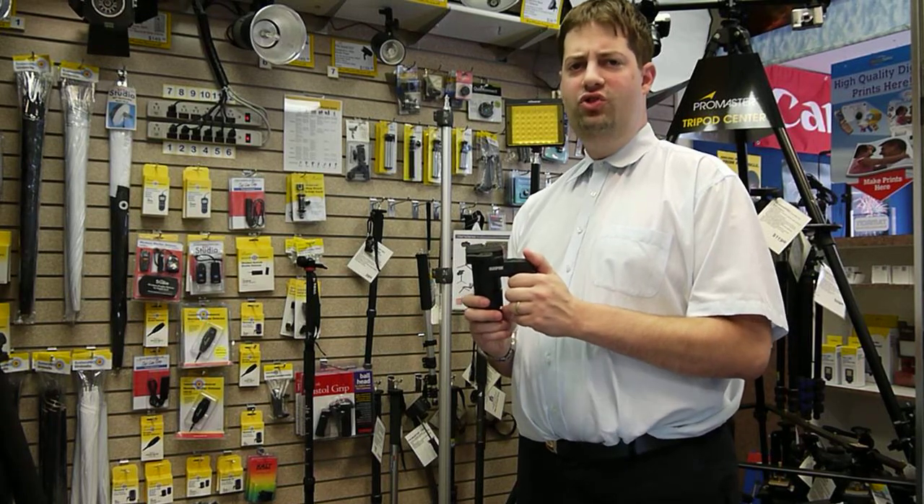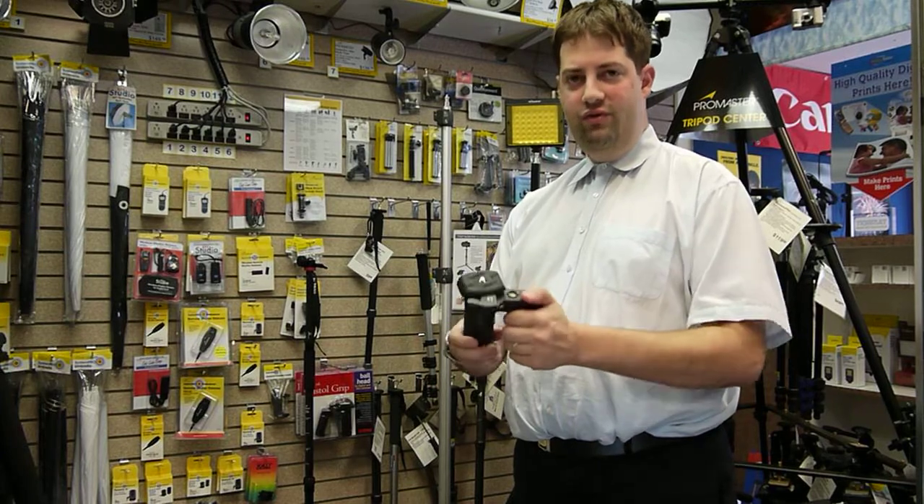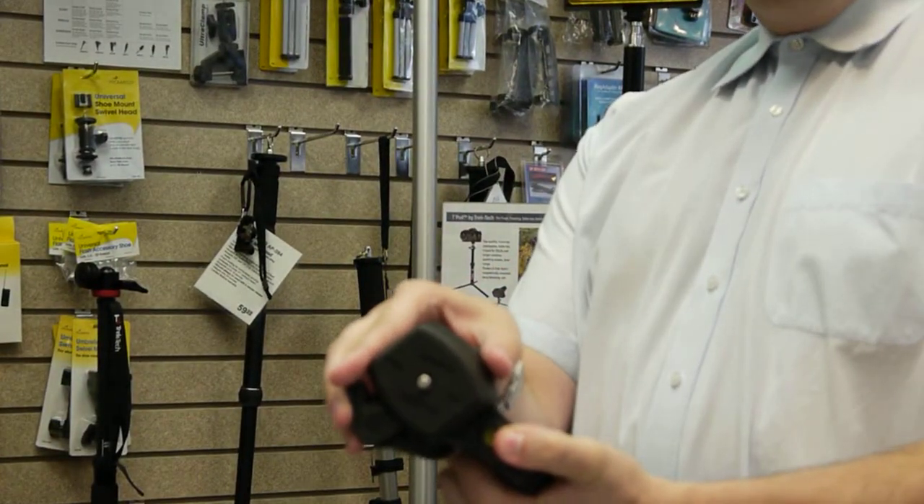Hi, today we're trying out the new SunPak Pistol Grip Ball Head. A nice inexpensive ball head that gives you full range of movement, quick release plate, and even has a bubble level on the top.